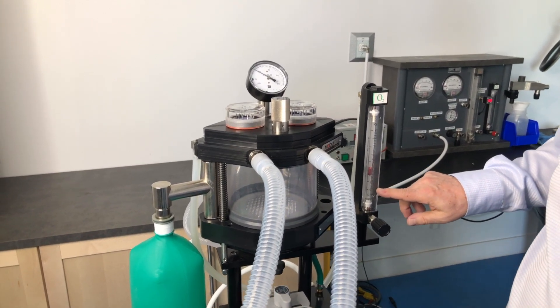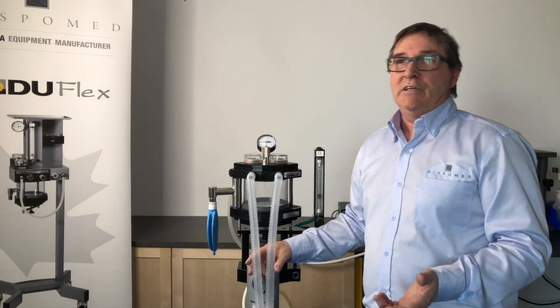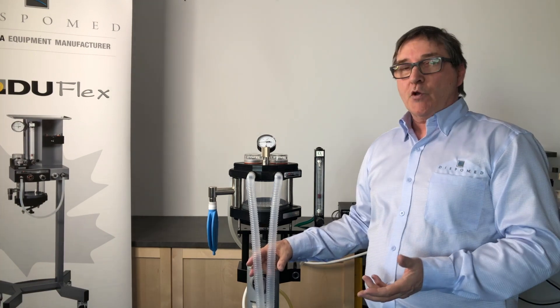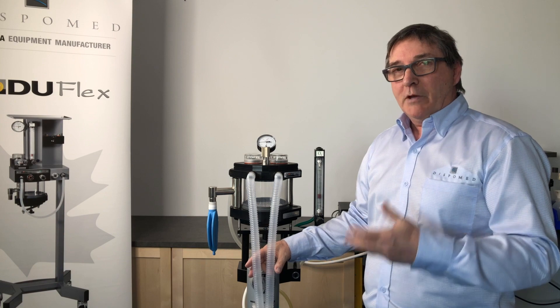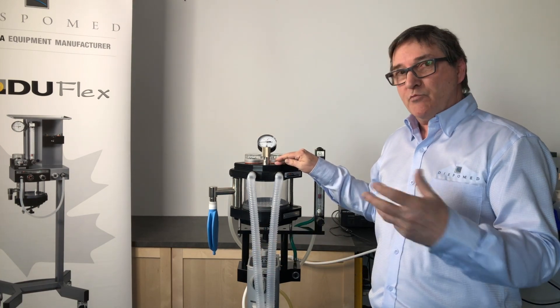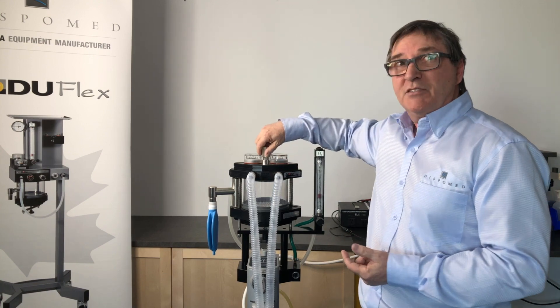If our leakage is higher than 200 milliliters, the leak is too big. Now, we did our leak test and corrected all of our leaks. Are we ready to use our anesthesia machine? When we're working with our patients, our patients are breathing spontaneously, so the pop-off valve is open.